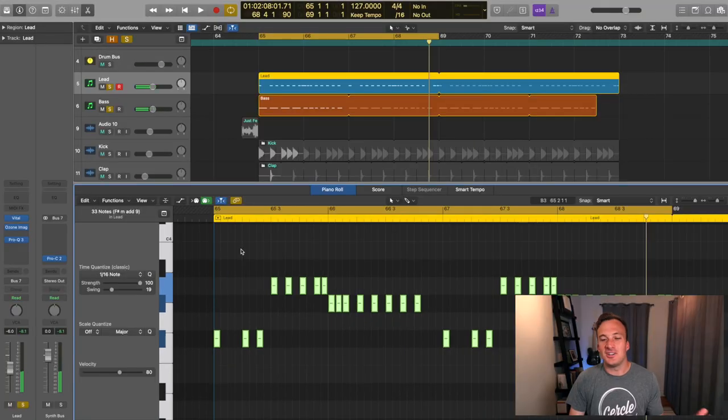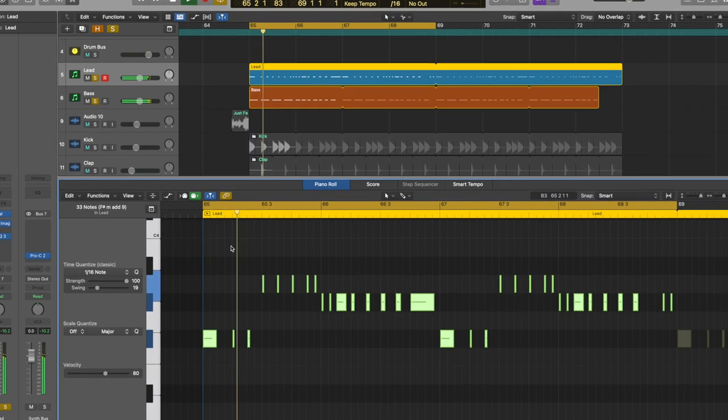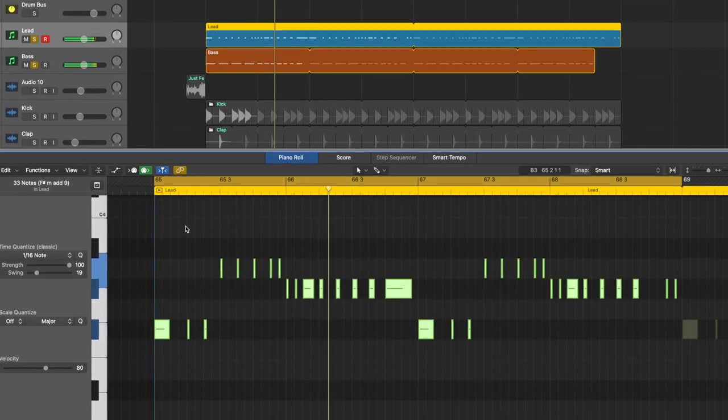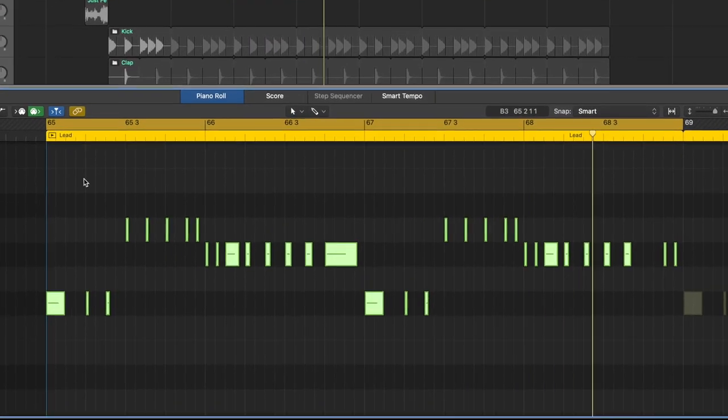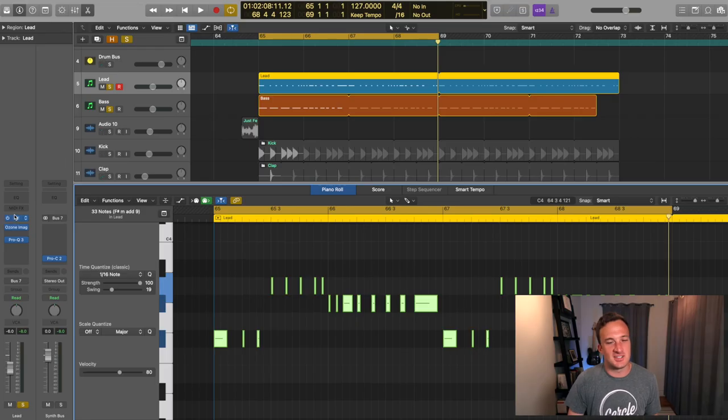Obviously that sounds terrible. Let's switch it back to the way it was. It just gives the rhythm a nice bouncy feeling when you mess with the note lengths like that. So let's talk about this lead sound.